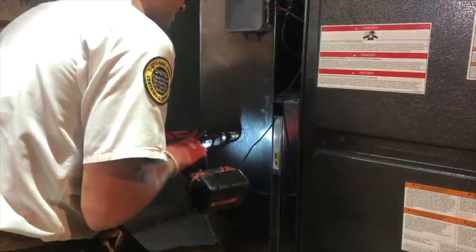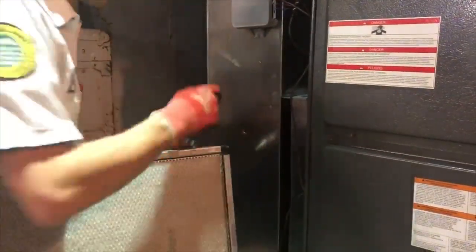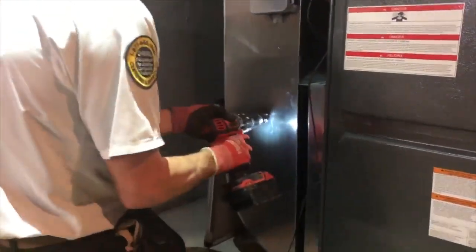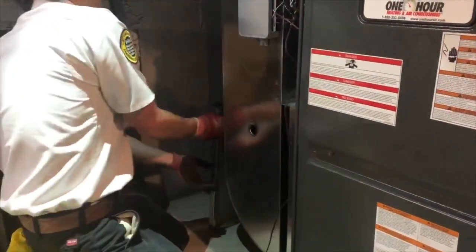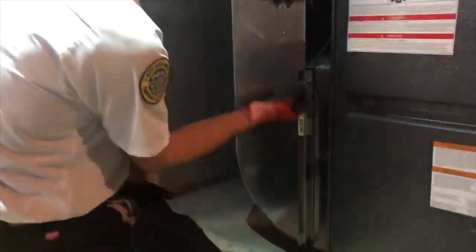You're going to watch him as he cuts his holes and gets things set up. He's pulling out the Micropower Guard electronic air cleaner there. He's mounted it in this portion of the return air duct where we gather all the air up out of the house, and we take it down to a common place where we're going to run it through this electronic air cleaner.